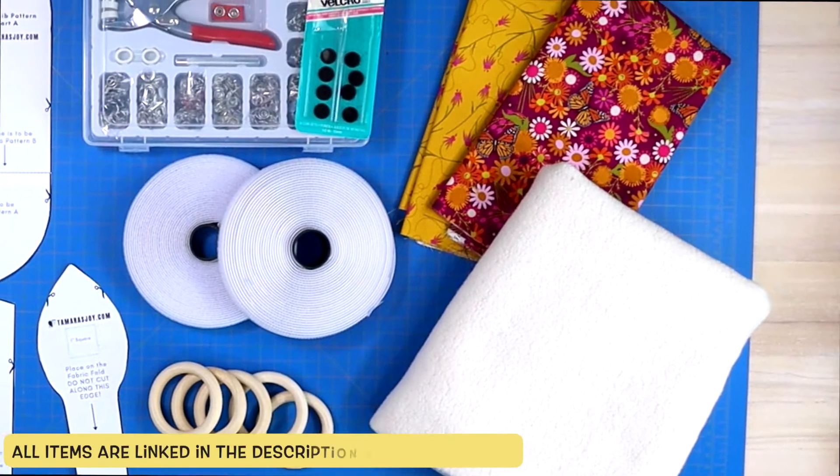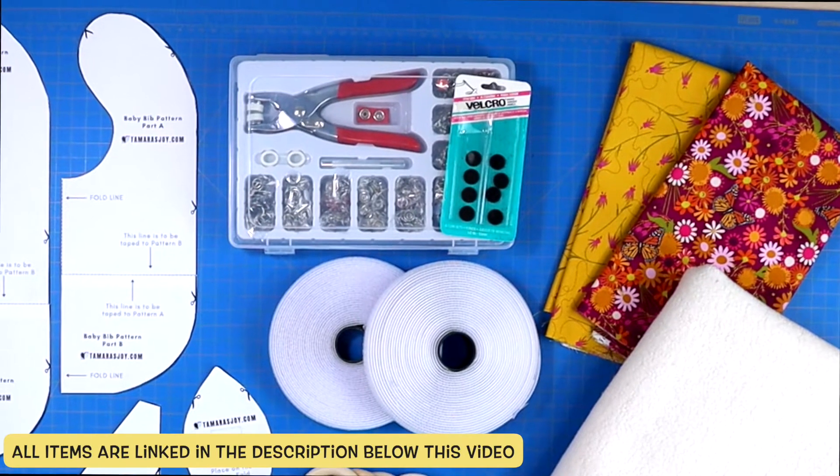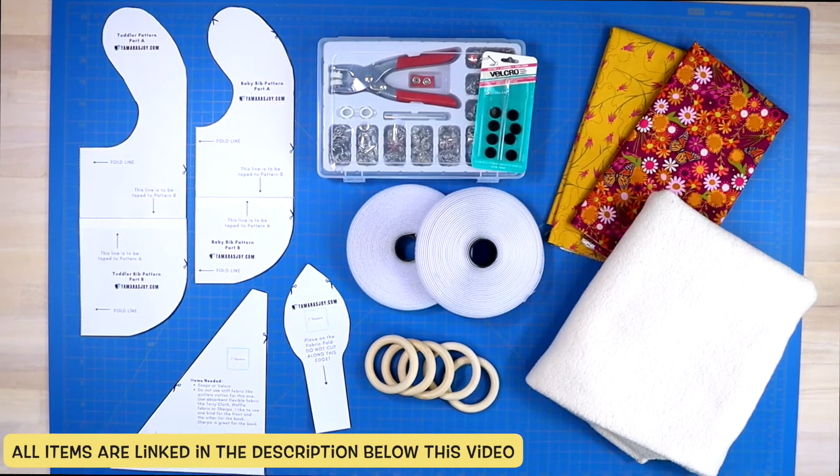Let's jump on into this tutorial. After choosing the fabric that you want for this project, make sure that you have velcro or snaps, and download the free patterns, which I will have linked in the description below.